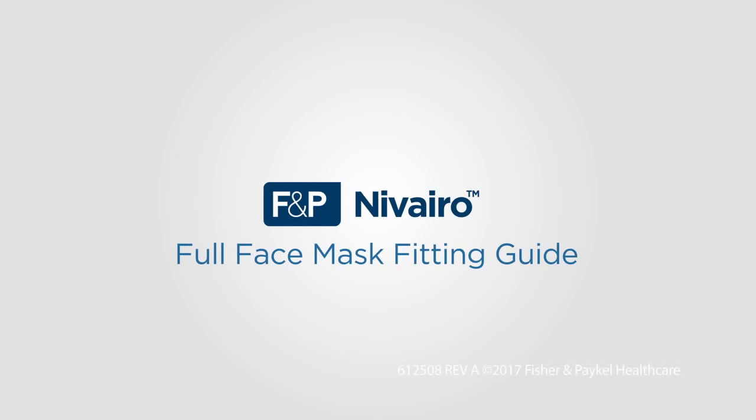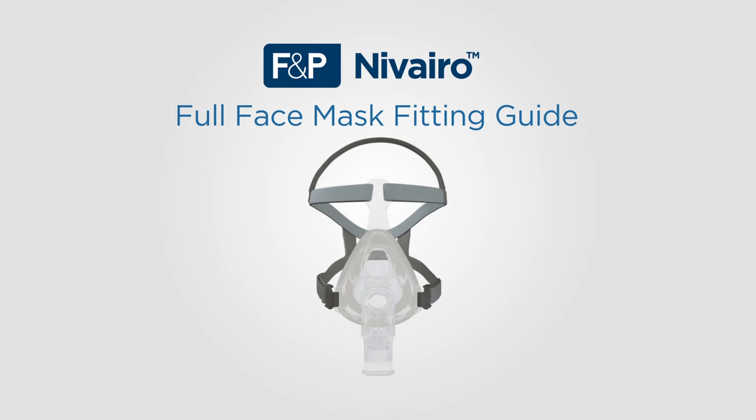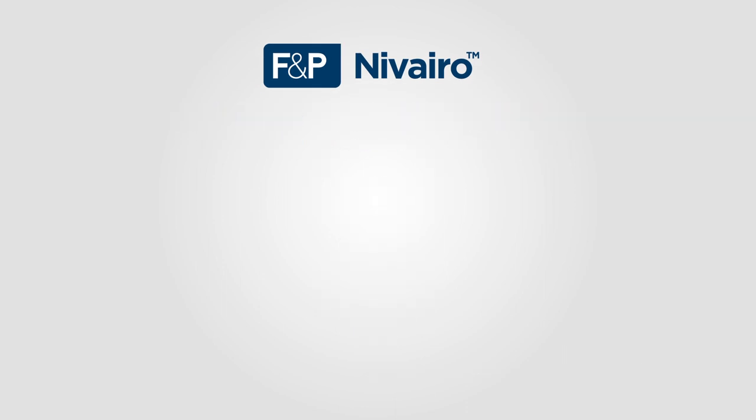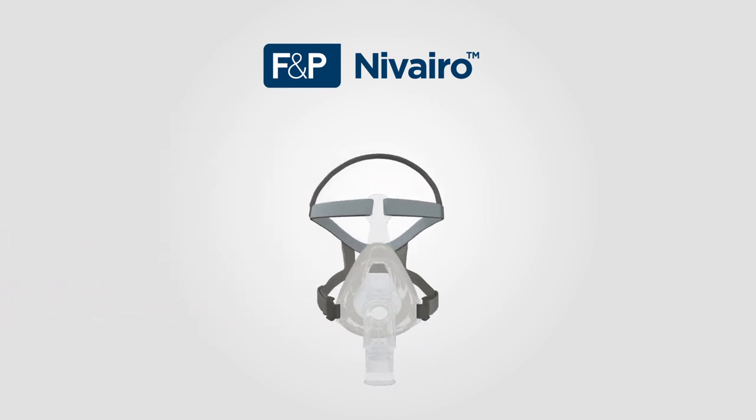Welcome to this short presentation on Navarro Non-Invasive Ventilation Full Face Mask Fitting. Navarro Non-Invasive Masks are single patient use for a maximum of 14 days. Always refer to the user instructions supplied with the product for a full list of instructions, warnings, contraindications, and explanations.